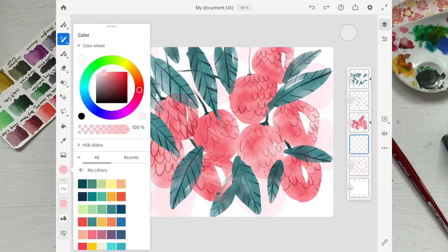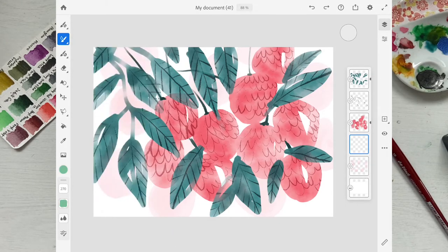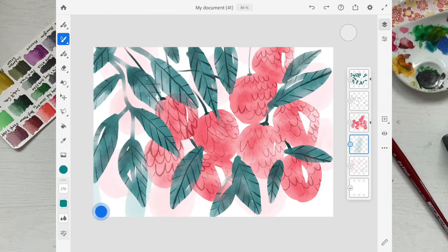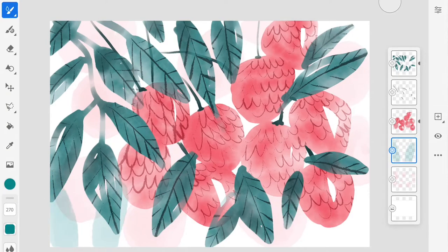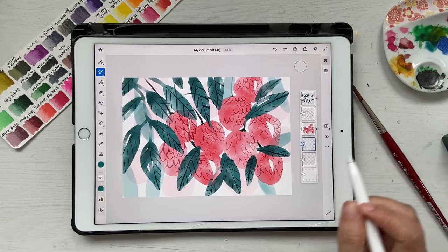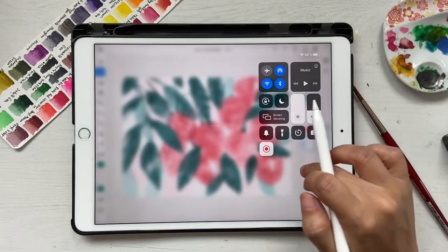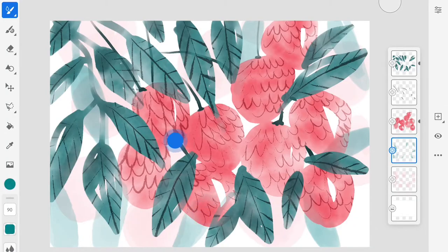Click on a new layer, pick a green that's a little lighter than what we used for the foreground leaves, reduce the brush size, and make some lighter leaf shapes in the background. Make sure you're on a different layer so the green doesn't mix with the pink. You can fill in some of the empty spaces with these background leaves.